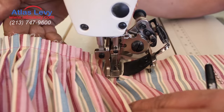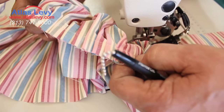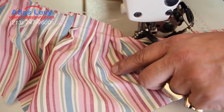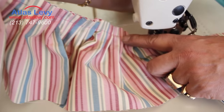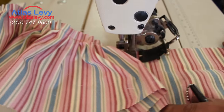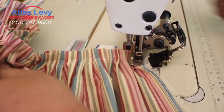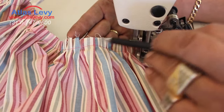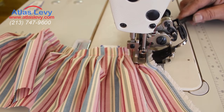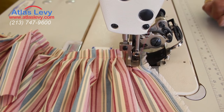You can take a look for yourself — your pleating is over here, really nice, and both sides. It looks so beautiful just like that. Thank you very much from Atlas Levy Sewing Machine Company. The size you want is right there, and it's adjustable. You have a screw over here — you open it and go down to small or large. Thank you from Atlas.